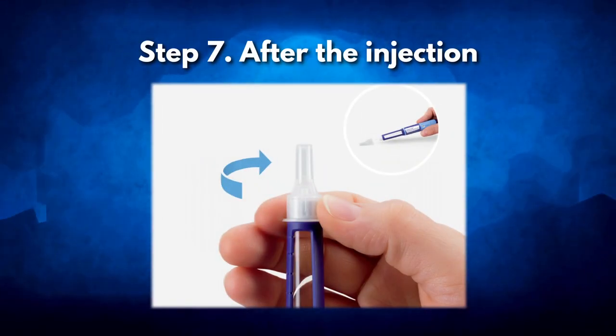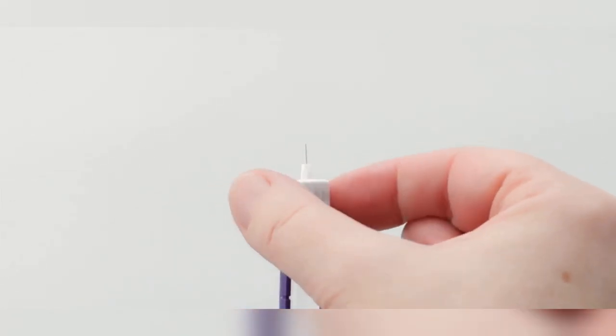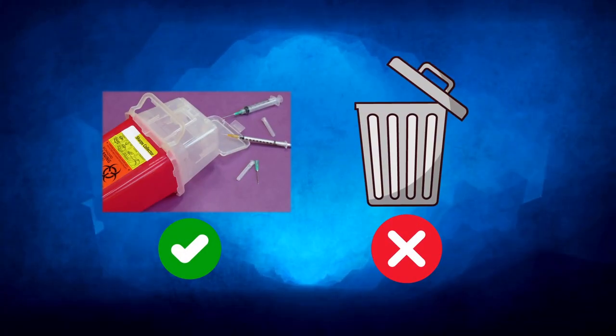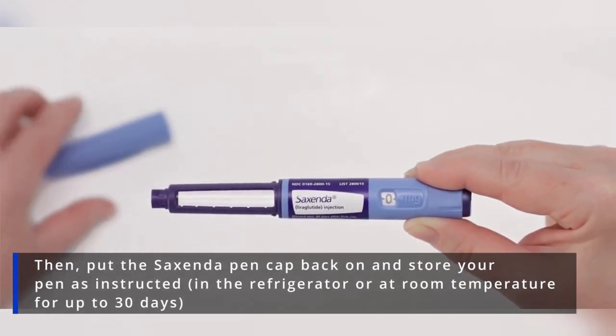Step 7: After the injection. Carefully put the outer needle cap back on and unscrew the used needle to disconnect it from your Saxenda pen. Dispose of it in a sharps container — never in the household trash. Then put the Saxenda pen cap back on and store your pen as instructed.